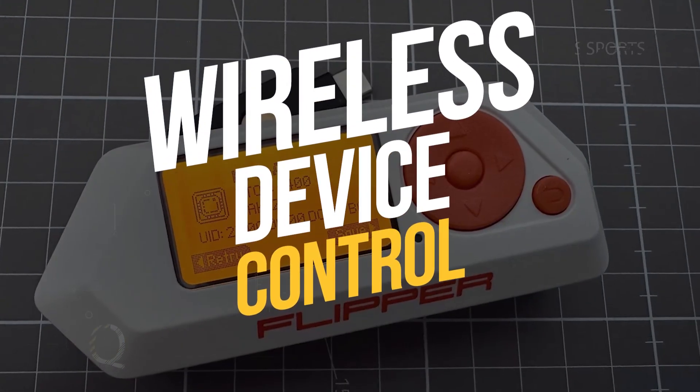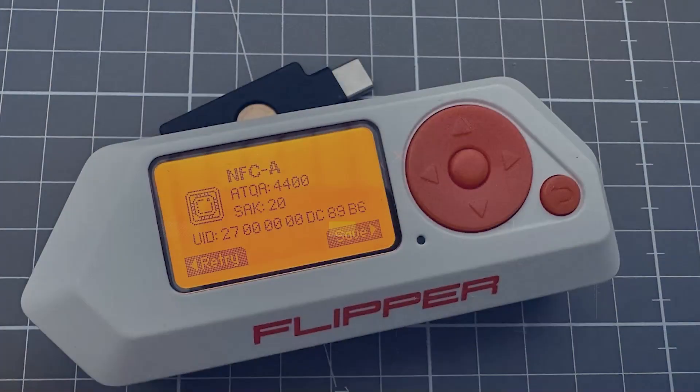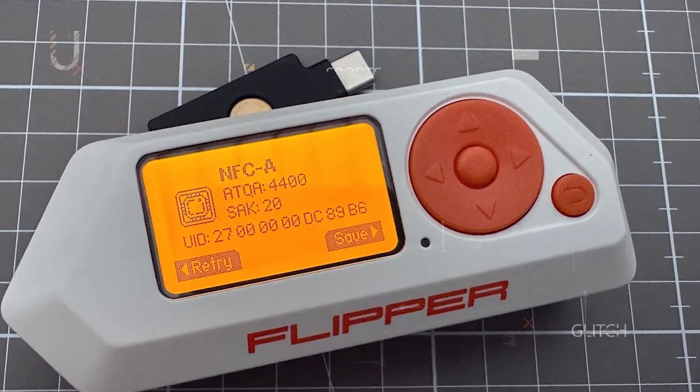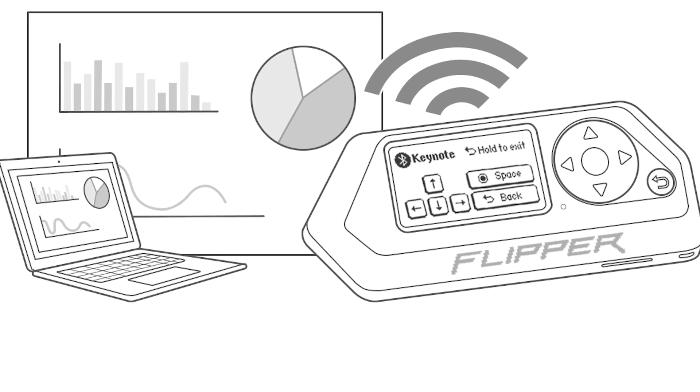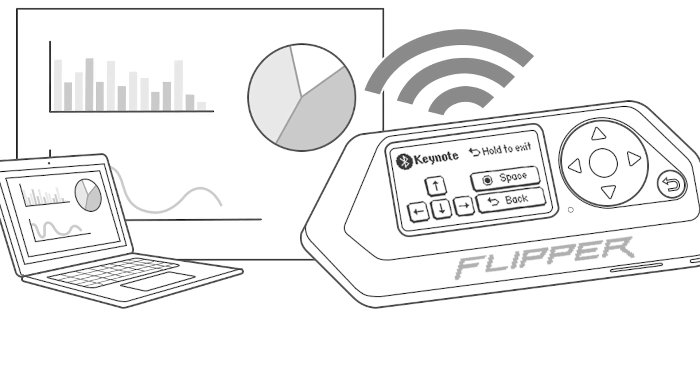Wireless device control: think drones, smart home gadgets, and an endless array of wireless devices. The Flipper Zero can communicate with them, making it your bridge to an exciting world of possibilities.